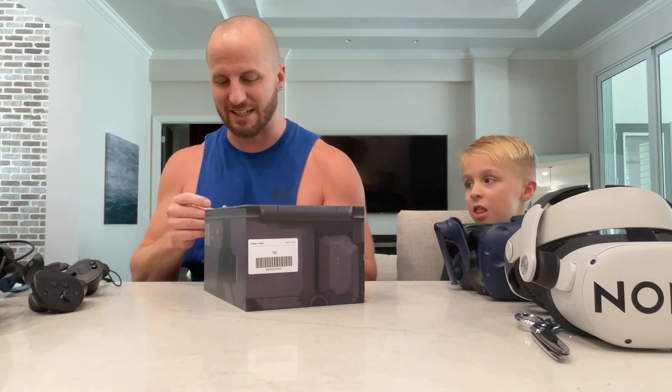I pre-ordered this day one. I'm getting it today, so I'm so excited for this. I don't even think you guys understand. This is probably one of the coolest headsets because it is so tiny.